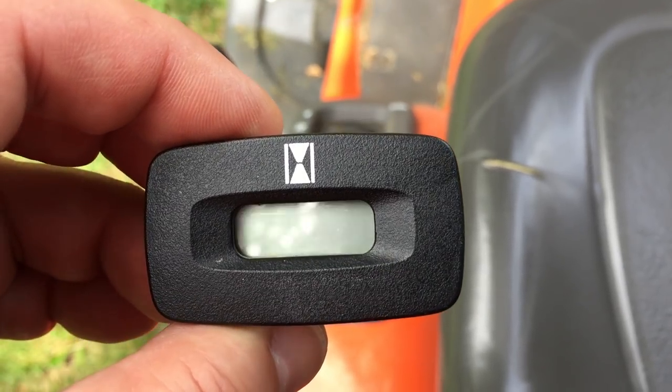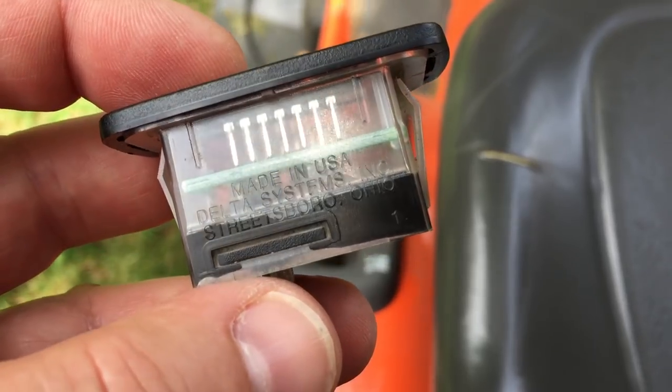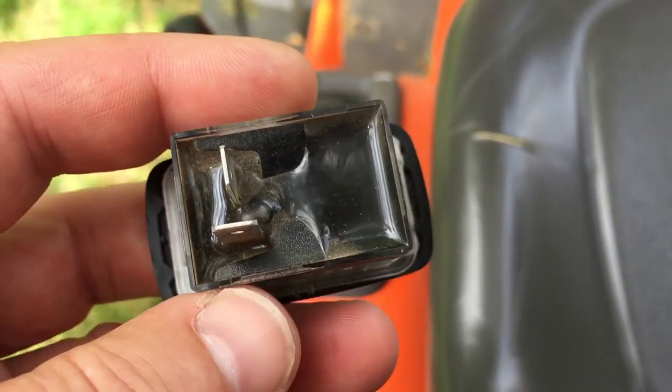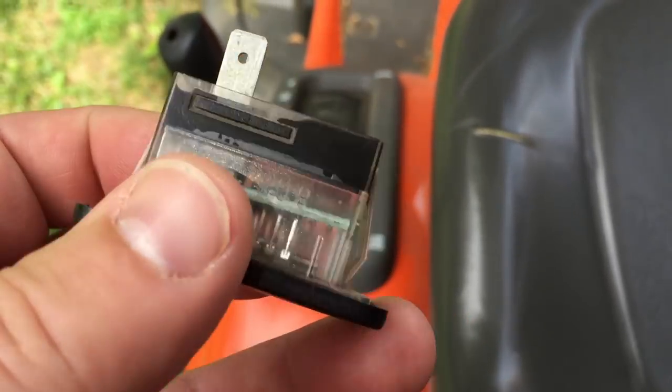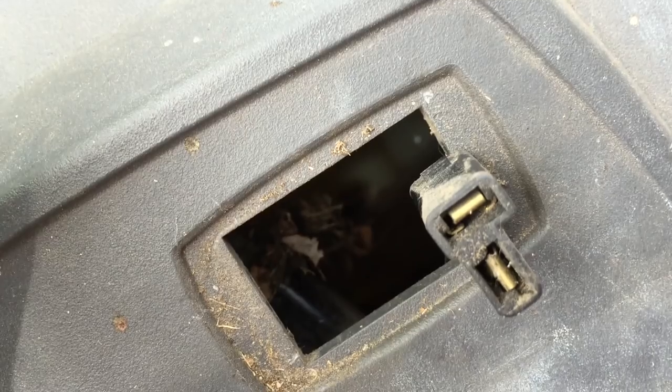This is the hour meter of a Husqvarna lawnmower. It is made in America by Delta Systems in Ohio. It has a Delphi connector on the bottom, and I can show you how it is plugged in here into the mower.